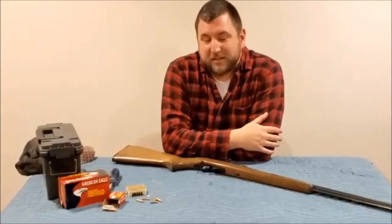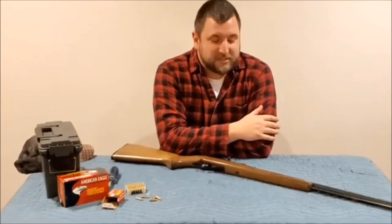Hey everybody, thanks for clicking on the video. I just want to apologize for the terrible quality of this video — it looked really good on camera but then on YouTube it totally sucks. So if you can bear through the video, you probably can't read some stuff on the barrel and everything, but thanks for watching anyway. How's it going everyone, thanks for tuning in once again.